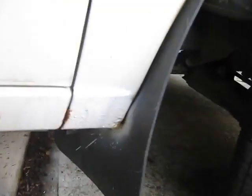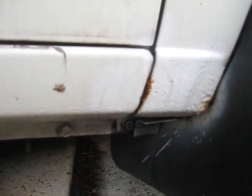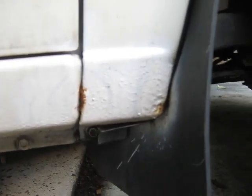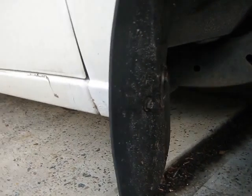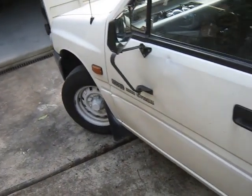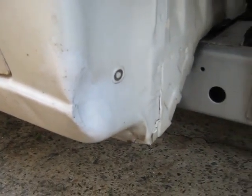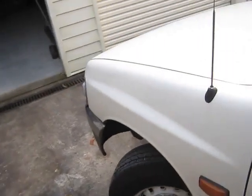Just here, rust keeps forming and it's actually forming over a shorter period of time. I've rubbed it back and sandpapered it back, and I've applied paint and silicon to try and stop the rust. But it keeps on forming, so what I'm going to try and do is get in through this area, take off the mud flap and the mud guard, and see what I can expose to treat this rust.